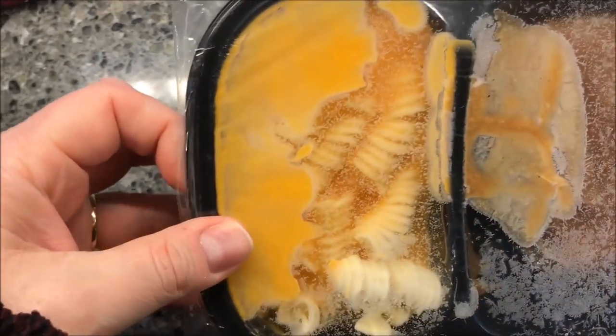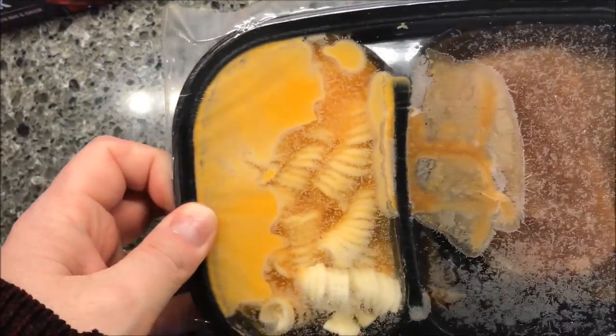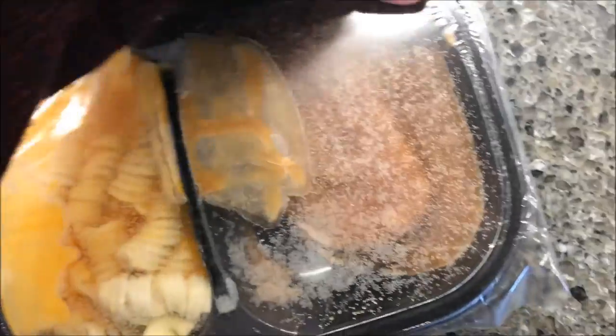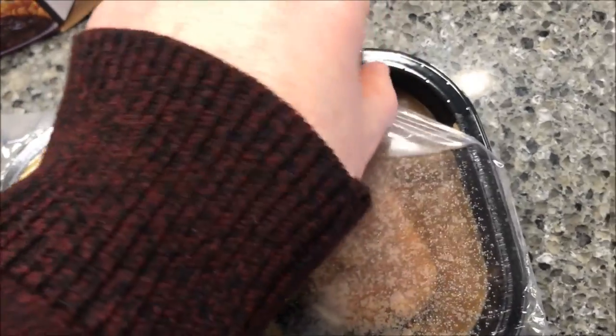Okay, quite a bit of macaroni and cheese there. I like the rotini — the squiggly noodles. And it looks like you get two pieces of steak in there, you can't really tell. So I'm going to peel the corner back to vent it, just like that, and get it in the microwave.